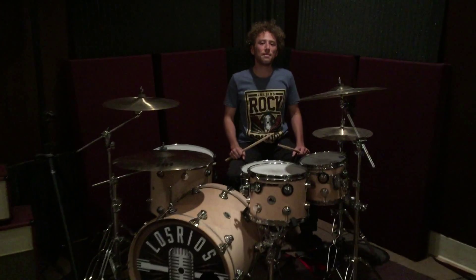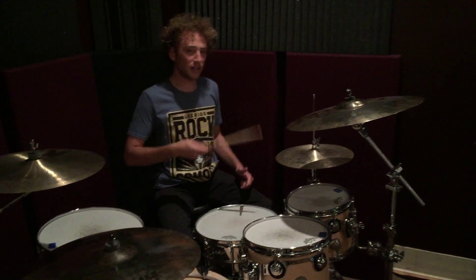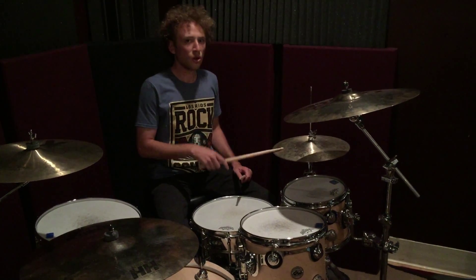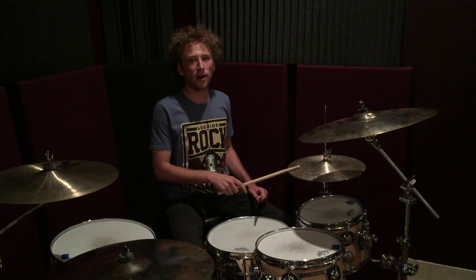So this first hi-hat pattern is the rhythm of one and a two and a three and a four and a. And on the down beats you're going to open and close the hi-hat. So it's going to sound like: one and a two and a three and a four.